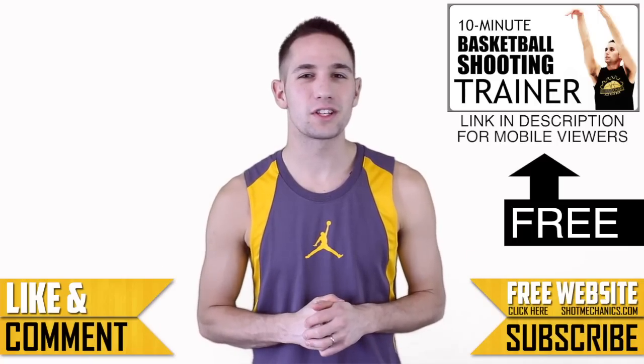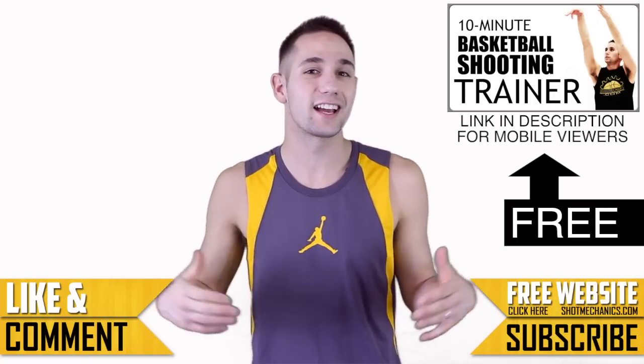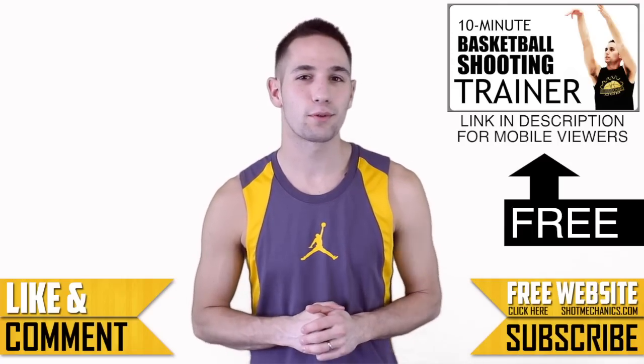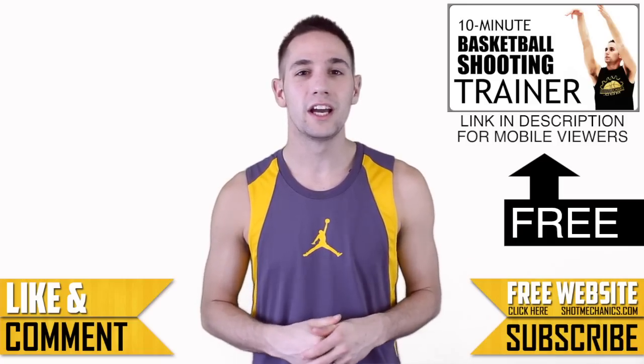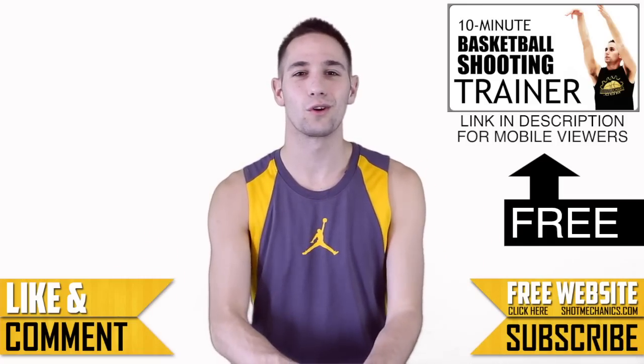Before we break down Kyrie, we just want to give you a big thanks for helping us reach over 2 million channel views. And to say thanks, we want to give you a free copy of our 10-minute shooting trainer. Just click the annotation in the upper right-hand corner, or if you're a mobile viewer, just click the link in the description. You guys have been so incredibly supportive, so thank you, and let's keep this trainer rolling.